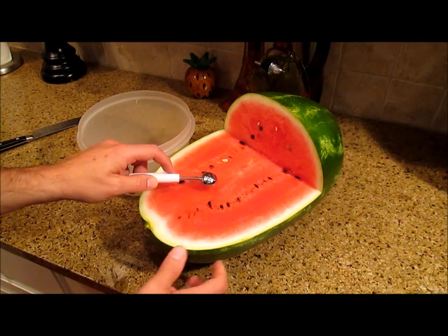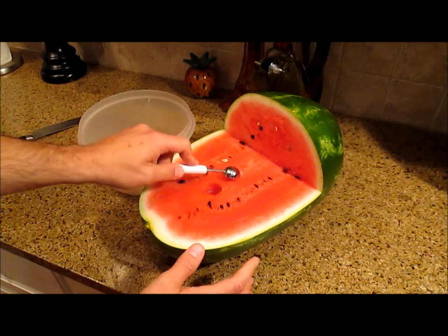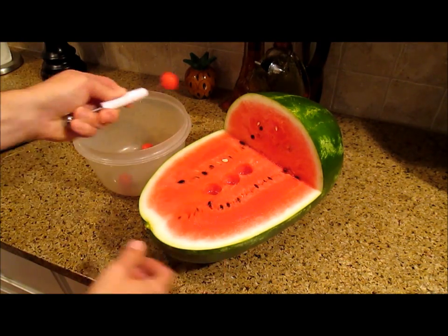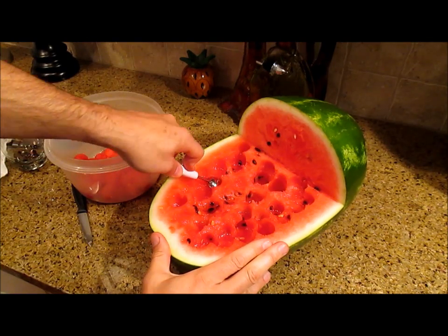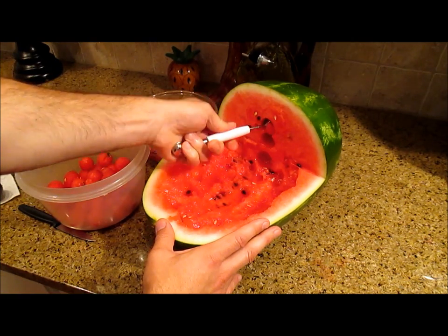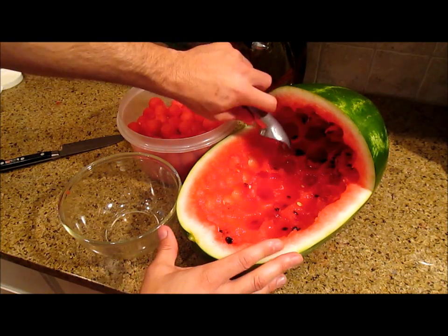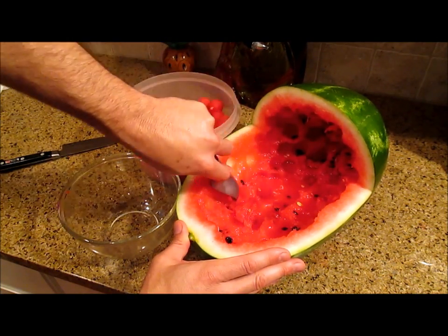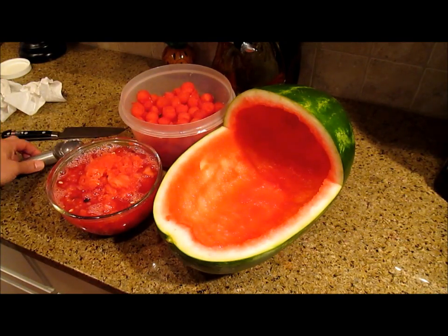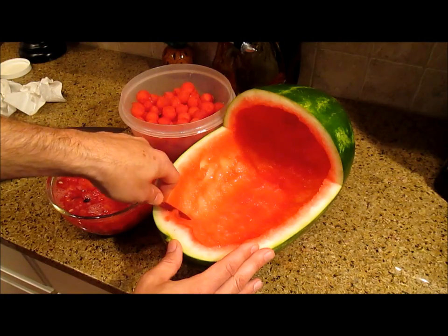Now start carving balls out of your melon by pushing in the melon baller and twisting. Once you have all your melon balls out, you can use a spoon or this ice cream scoop to clean out the inside of the watermelon. It's hard to get a perfect edge with an ice cream scoop so when you're done, take a knife and just cut a nice clean edge all the way around the outside.